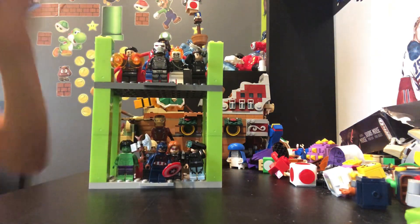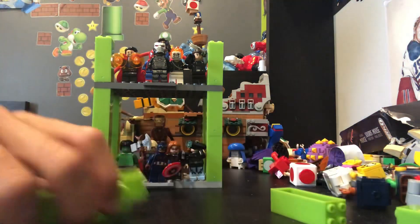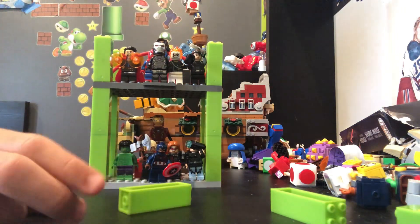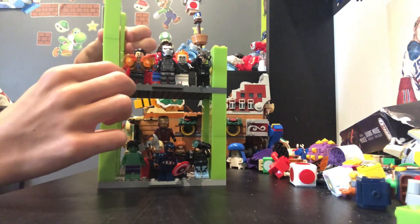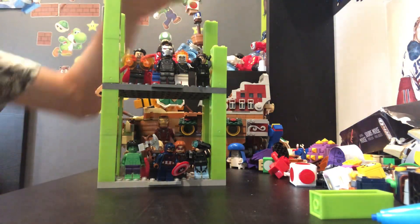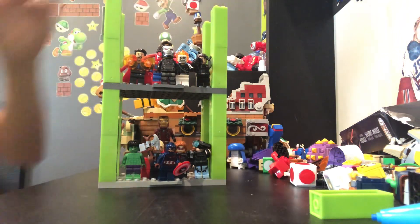With our next floor, it's going to be a bit different because I ran out of base plates. So for our last floor, I have kind of more of a custom floor. I have a couple of these guys but I also have a Rocket and Groot, which I really wanted to add because they're like my favorite Marvel characters other than Iron Man, and I really wanted to add them.